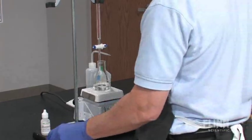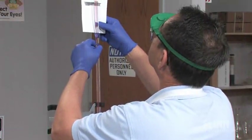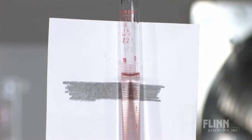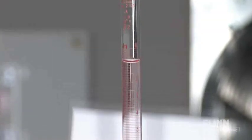Once a burette has been properly filled with the titrant, determine the initial volume. Place the index card marked with the solid line behind and underneath the level of the liquid. This will highlight the meniscus, making it easier to read.